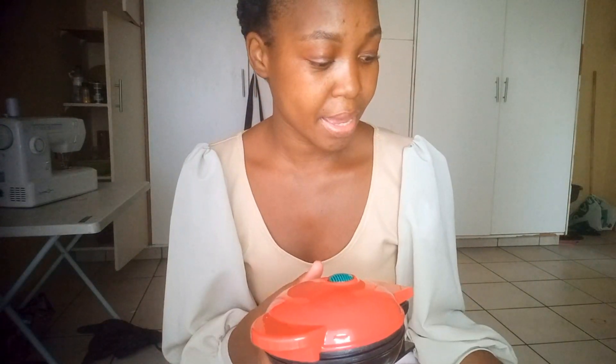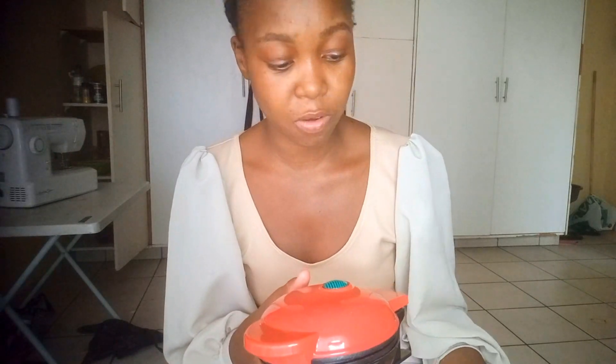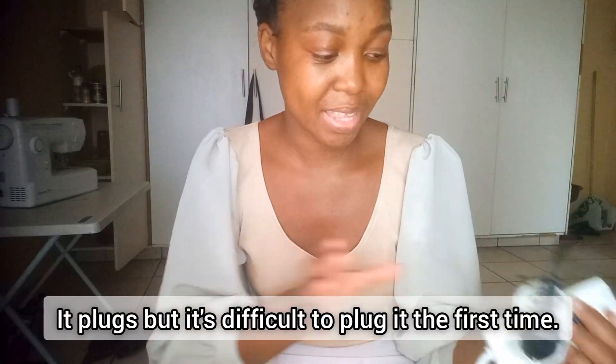I have not used it yet to make waffles because I don't have enough ingredients. I'm going to get ingredients maybe in a few days. I had to use this plug and it took literally all my strength to shove it in.